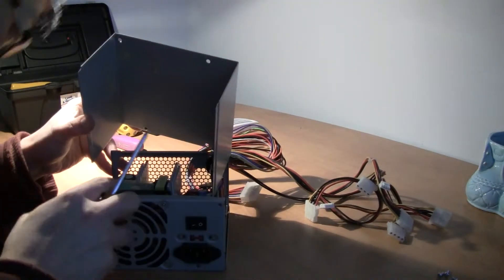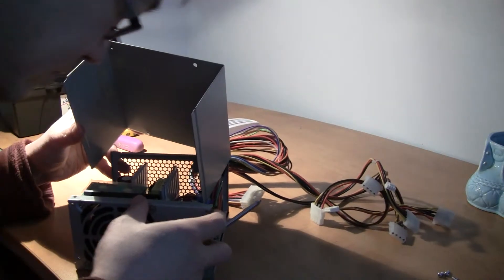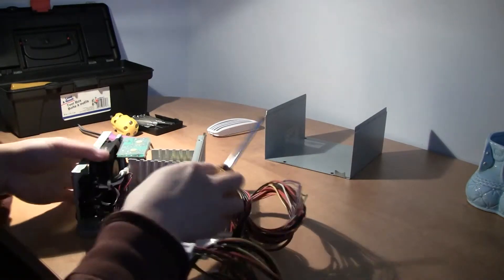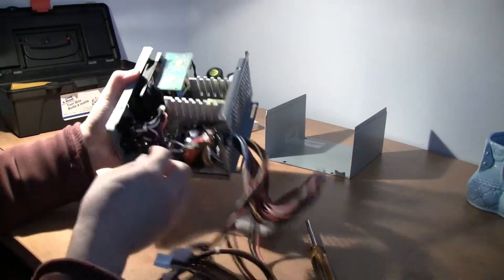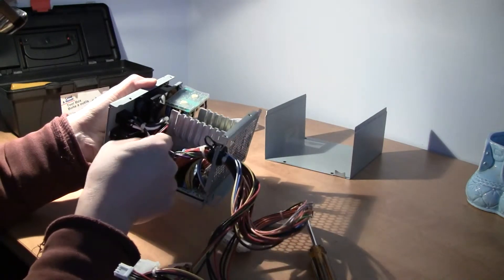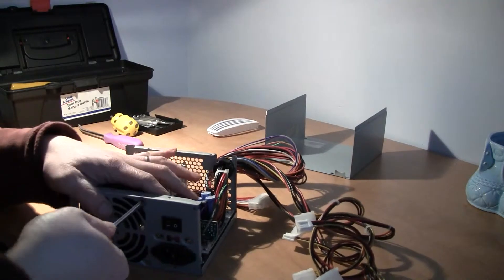It's a little bit of a hole. Take a look at this. There's a fan in there which I probably need. I'll try to take this fan out — that's the part I need.